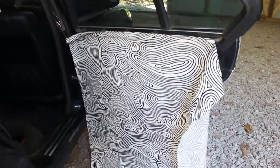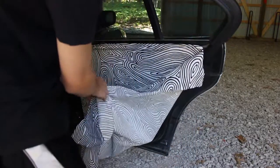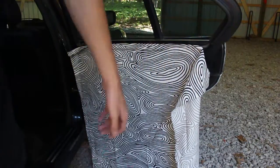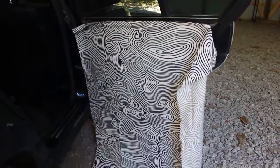Alright, I got it all glued on there. I need to cut off all the edges and stuff. I had a little mess-up in one area but it looks fine. I just need to cut all this off and it should hopefully look alright, then we'll do the other side and see how it turned out.